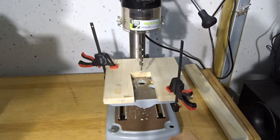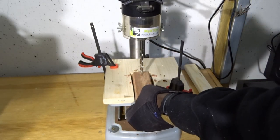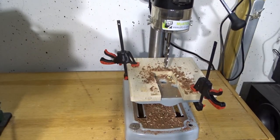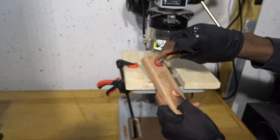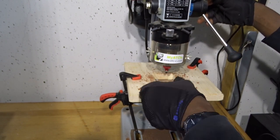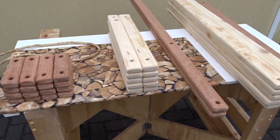I told you a few minutes ago that I will be tracing the lines in order to create the holes. To achieve this, I'll be using my drill press with a 12 millimeter drill bit, to make sure I can insert the rope inside those holes when I'm done. Then I'll be using my round-over bit again in order to round up the inside of those holes. Now we are all set to start assembling.